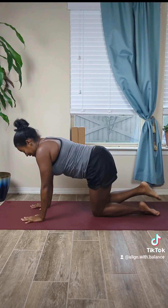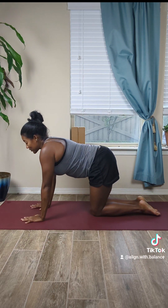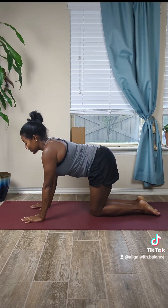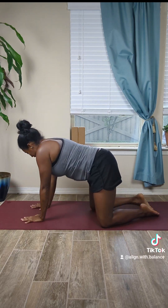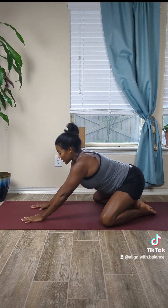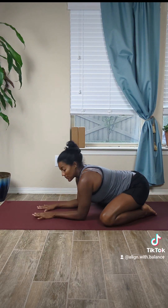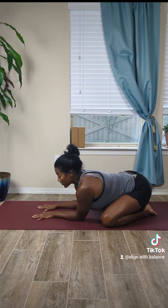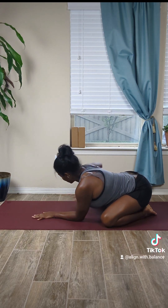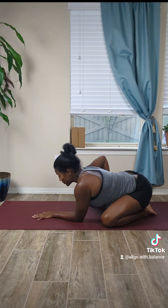Bring that hand down nice and slowly, knee comes down to the mat, big inhale in through the nose, exhale through the mouth. Good job. Open the knees so each knee comes to the edge of the mat, toes stay together, lean back like you're going to come into child's pose, but instead come into sphinx arms — it just means the forearms are resting on the mat. Then shift the weight to the left and turn that thigh towards the mat, breathe into it. It's a really subtle motion.